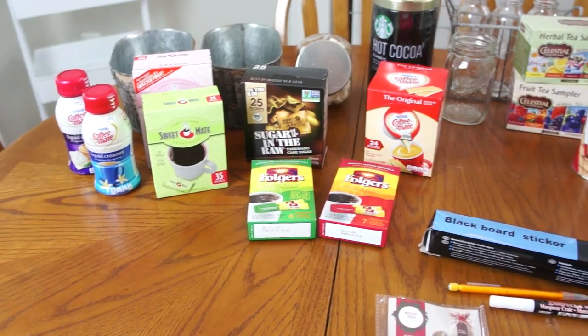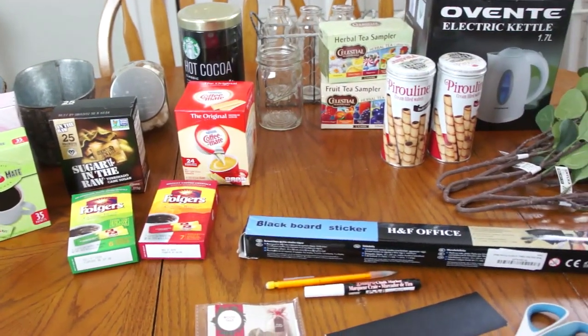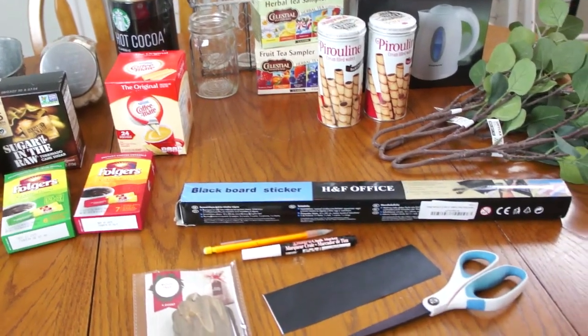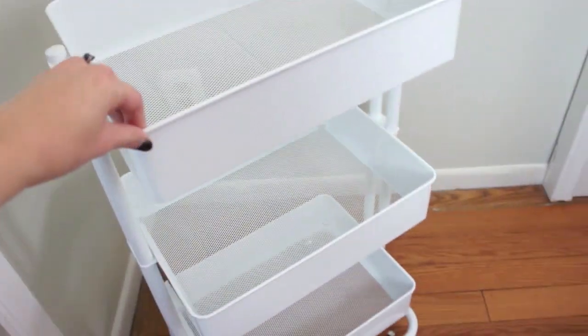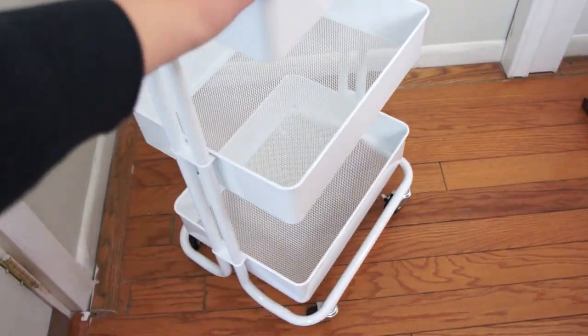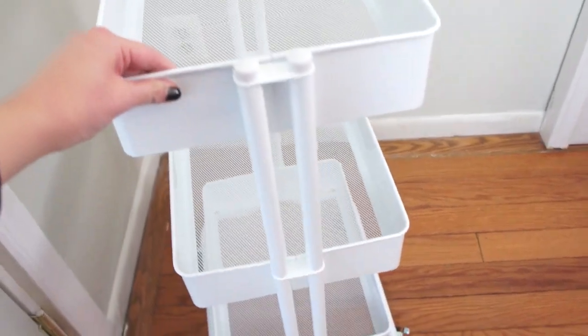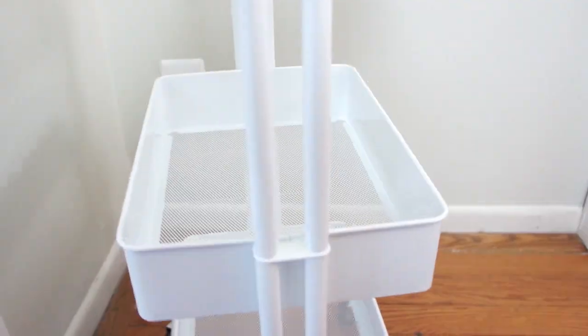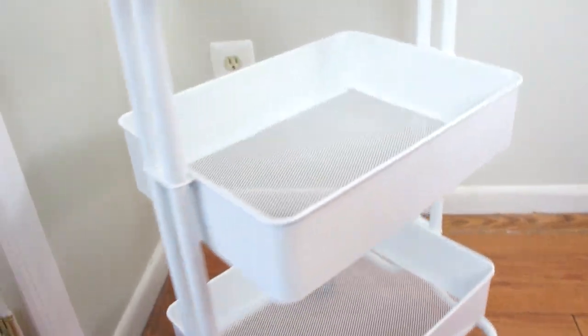Here is just an assortment of decor and beverage items that I gathered from around the house, and we will see if we use all of them. The cart is from Michaels and I think it was about $30, but this was a Christmas gift from my in-laws and I love it. It is a great way to have a hot beverage station in your house if you are short on space.